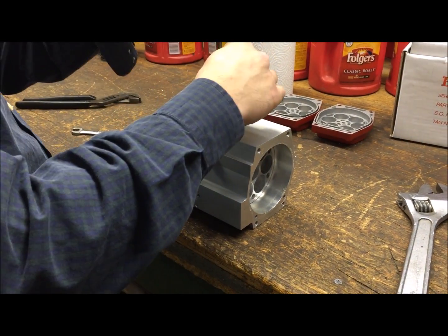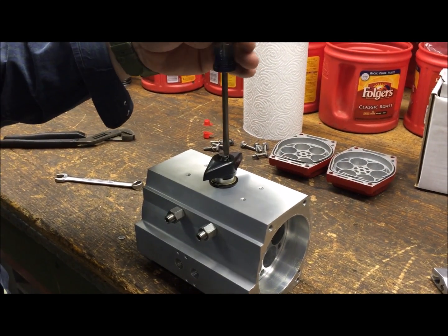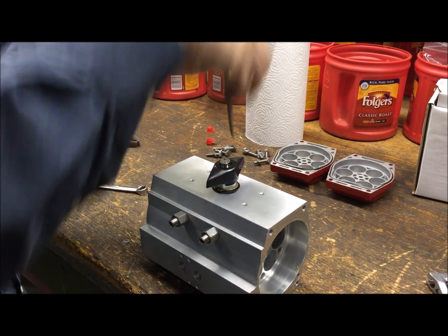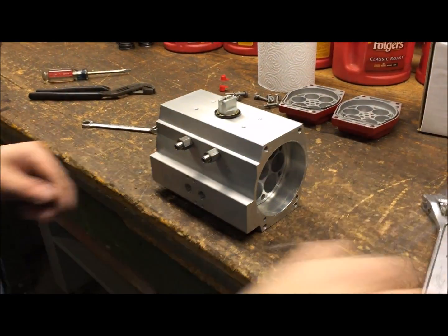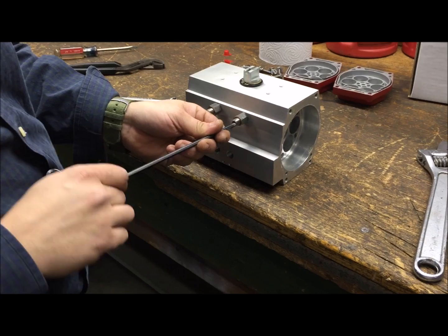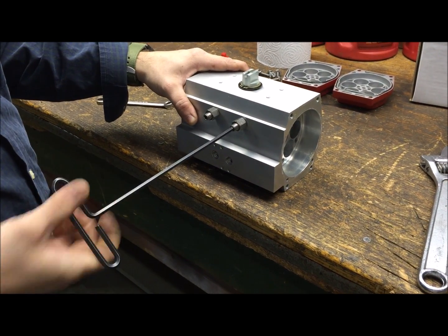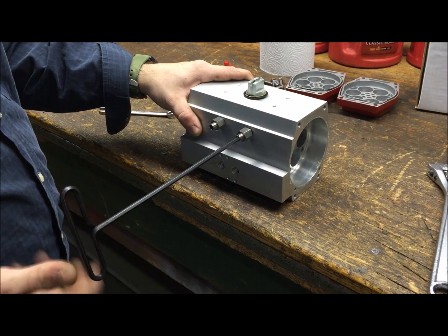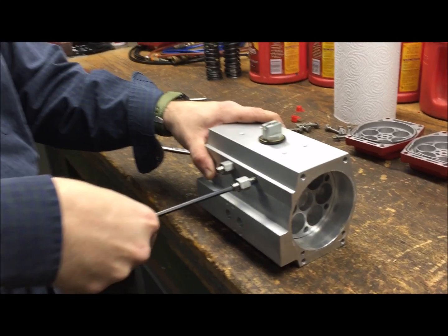Once the red end caps are off, the next step is to remove the small black plastic indicator — it's just one screw on top, pretty easy to remove; set that off to the side. Next, grab an allen wrench to match the screws in your size actuator, and back these straight out so they don't impede with the cam when we disassemble the actuator.